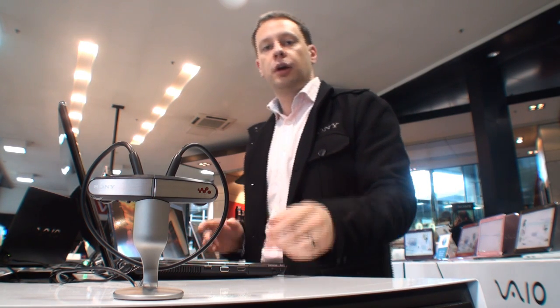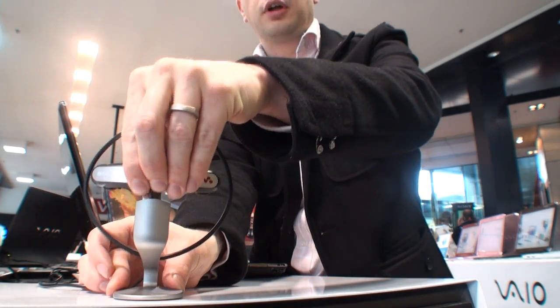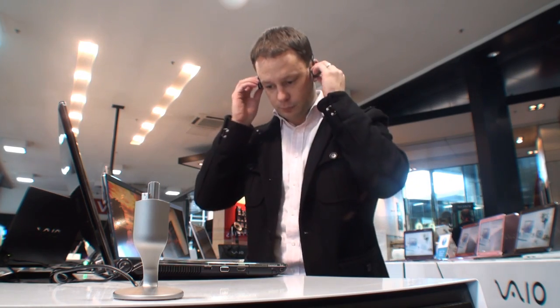But today, I want to talk about the main feature of the W Series Walkman, which is its wearability. Because it has no headphone cables to worry about, it's the perfect option for anyone with an active lifestyle. Let's go check it out.